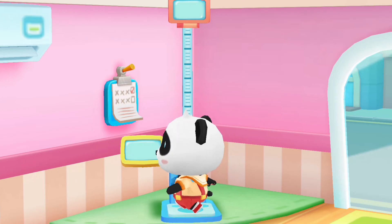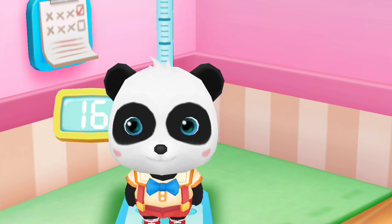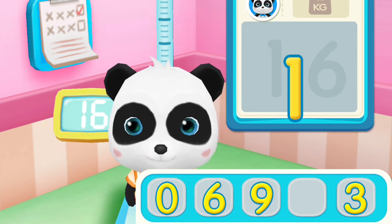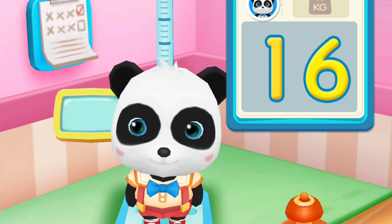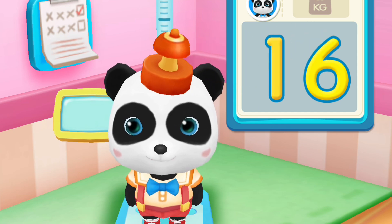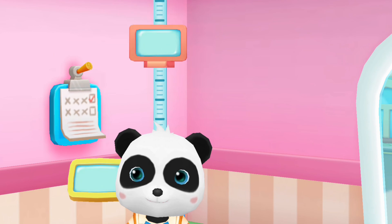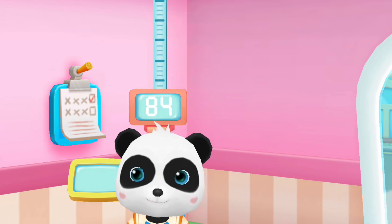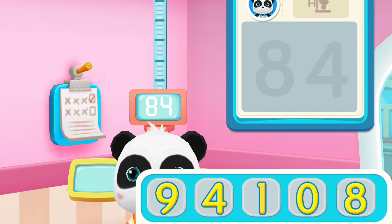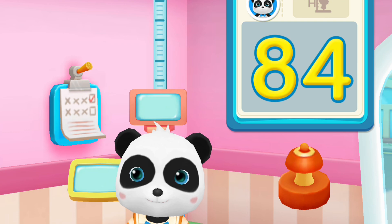Check the weight and height. Kiki weighs 16 kilograms. Let's write the numbers on the board. Yes, that's it! Stamp on the numbers. Kiki's height: 84 centimeters. Let's write the numbers on the board. Yes, that's it! Stamp on the numbers.